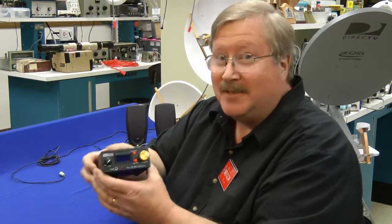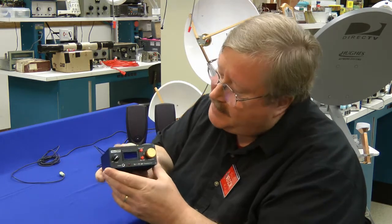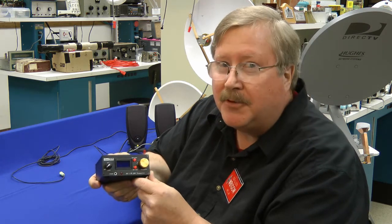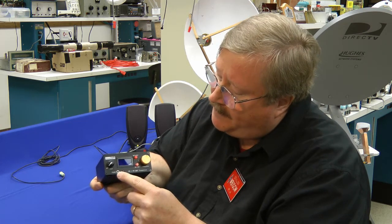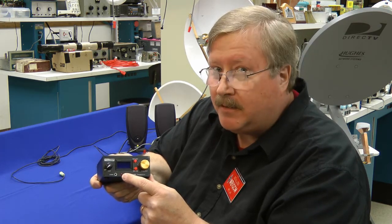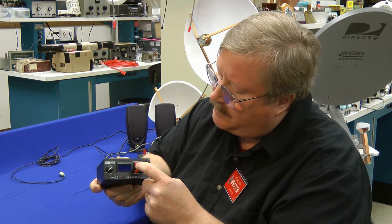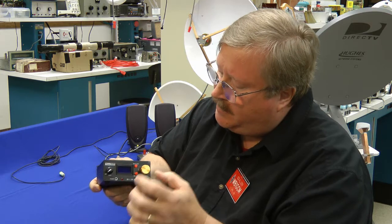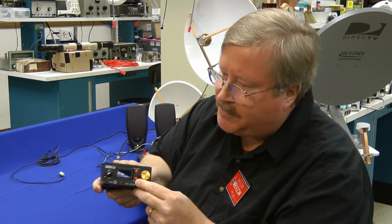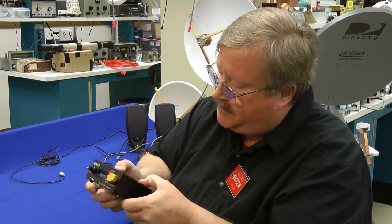Here it is. It's very small, less than a pound. Here's the volume control, the LCD display, your headphone jack, a red LED that lights up when the signal strength of the incoming signal is strong, your memory and VFO button — if I hold that down it saves a frequency to memory — and the RIT control and set function. Here's your tuning knob.